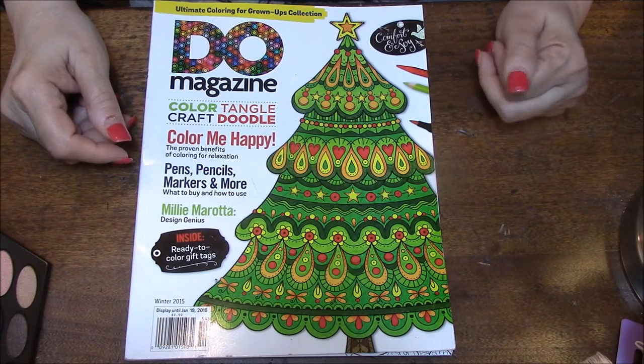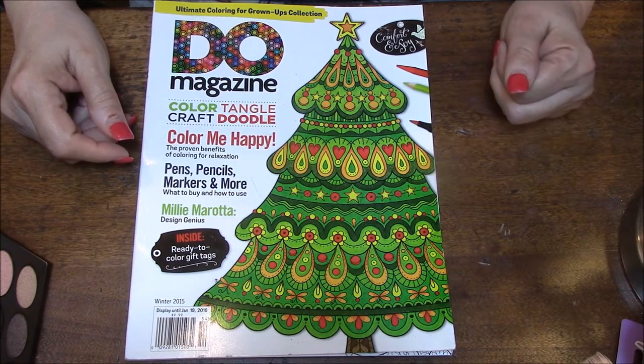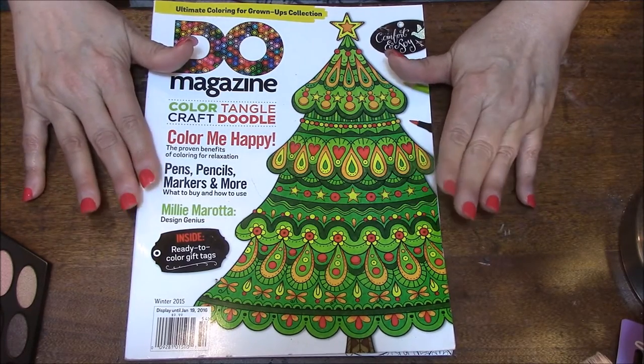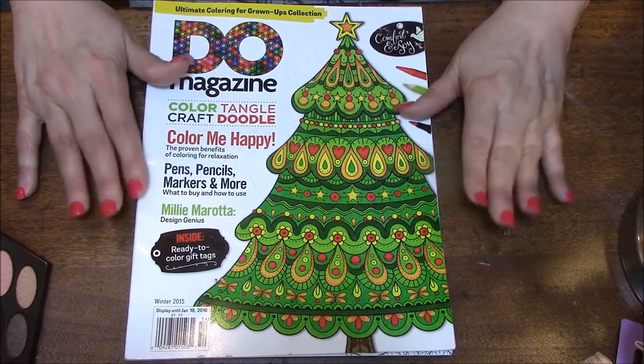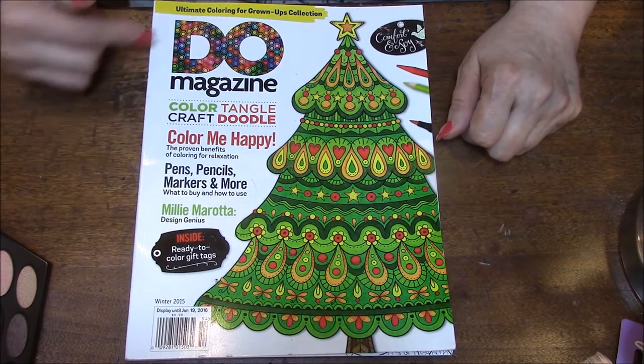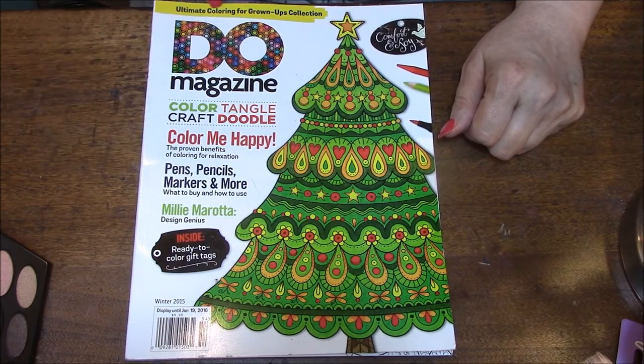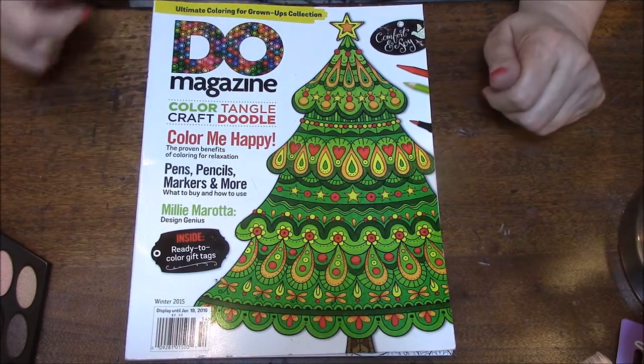Hi everybody, this is Connie, and welcome back to my Coloring Book Obsession series. This is a magazine that I got a while ago that I thought I would go through with you. It is the Dew Magazine, Ultimate Coloring for Grown-Up Collection.